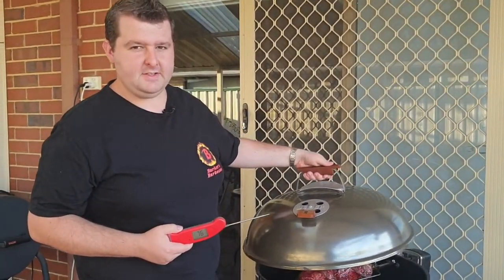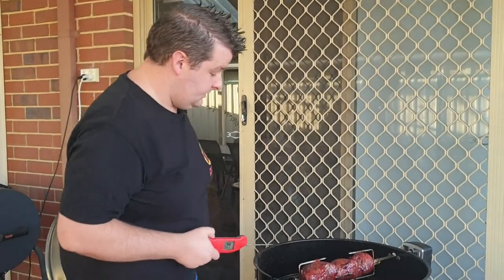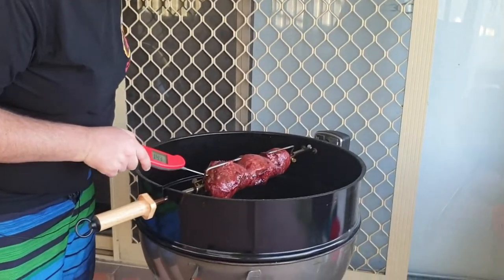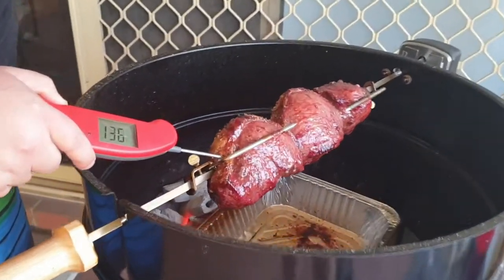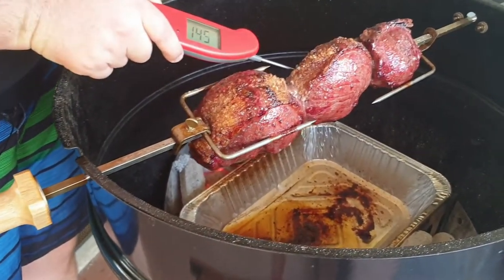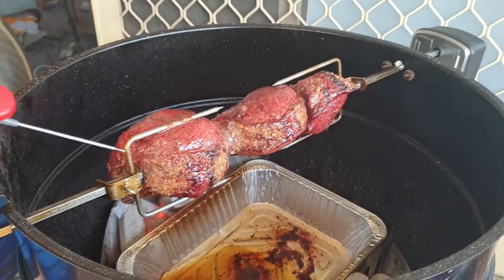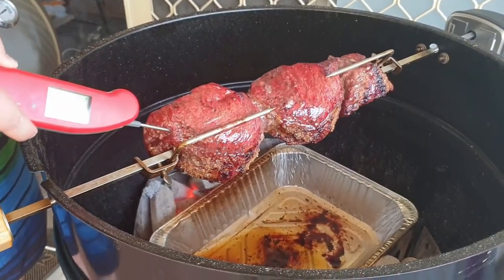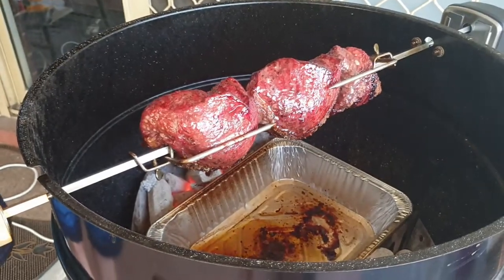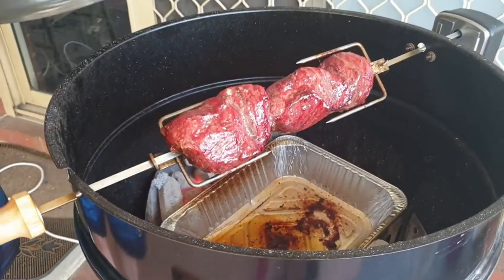Alright guys, so it's been another 15 minutes — altogether about 50 to 55 minutes. We're going to check on things. We're at 135. These outer pieces are a little higher — no problem, more for the well-done people in your family. So at 135 we're going to take these off and take them inside to get rested.